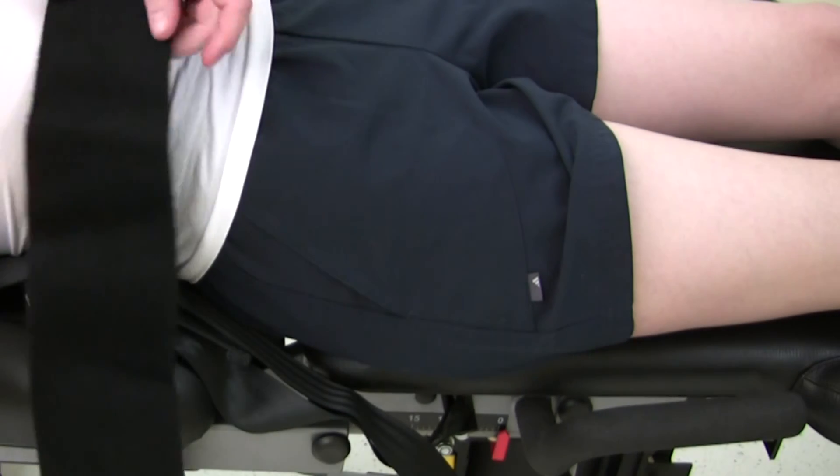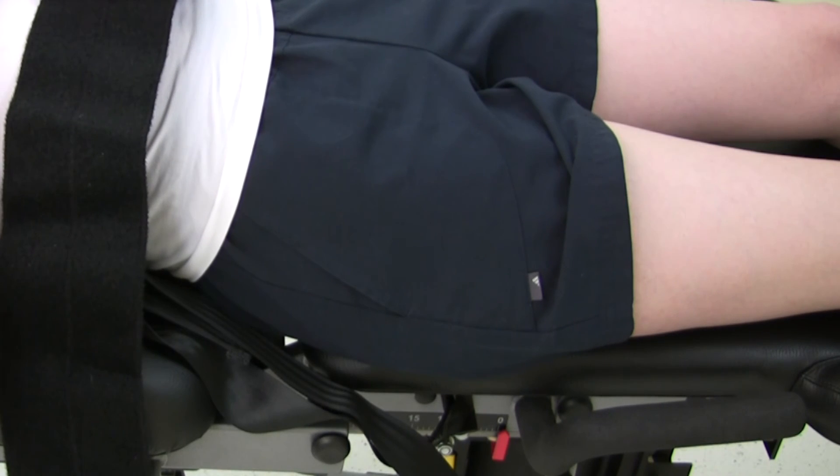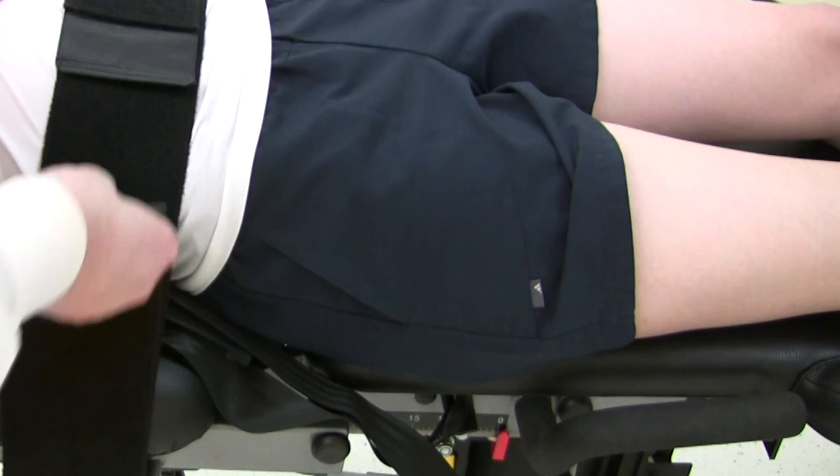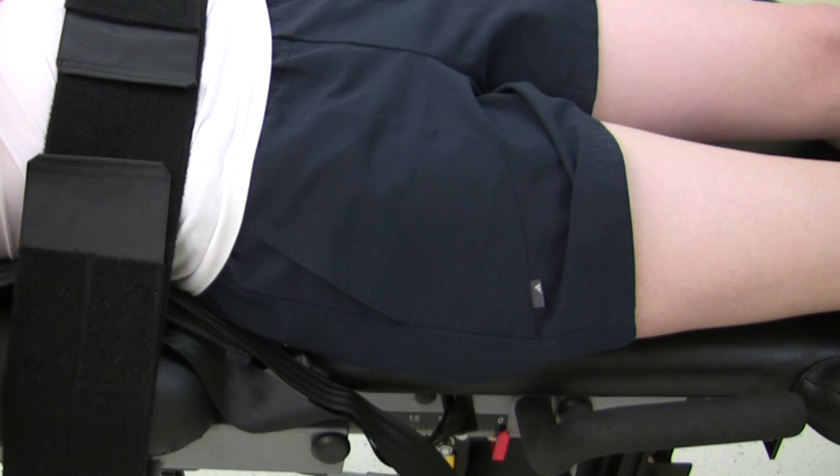Finally, if required, attach the lap belt by looping around the chair handles. The subject may also use the long handles on the chair back to aid stability.